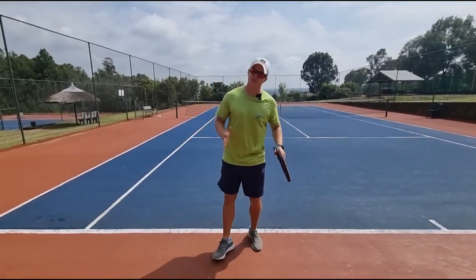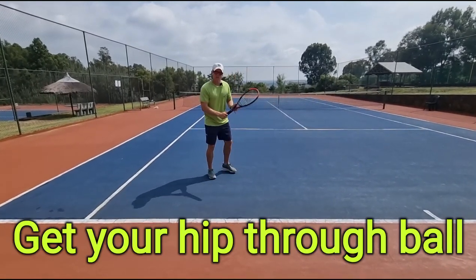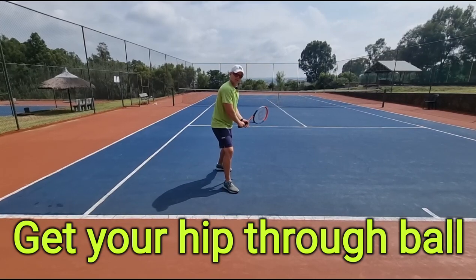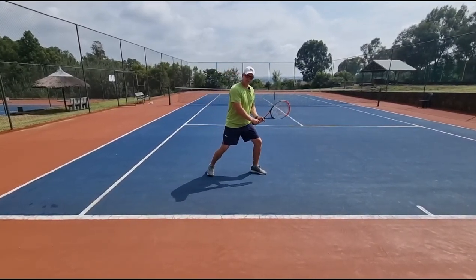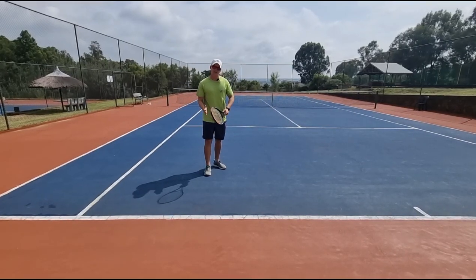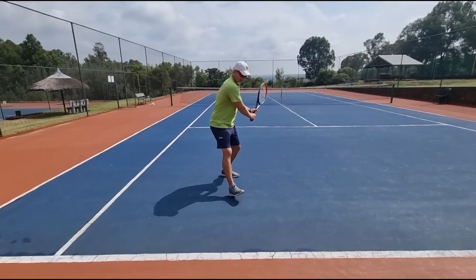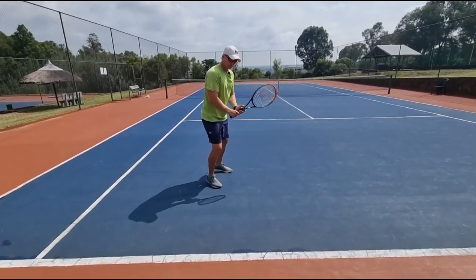What stepping out and in also does is it opens up the body so you can actually hit cross court. Step number two: you're not getting your outside hip through the ball — that's why you're not getting the ball cross court. Whether you're going closed stance or open stance, your left hip needs to come through, otherwise you're going to be stuck again.